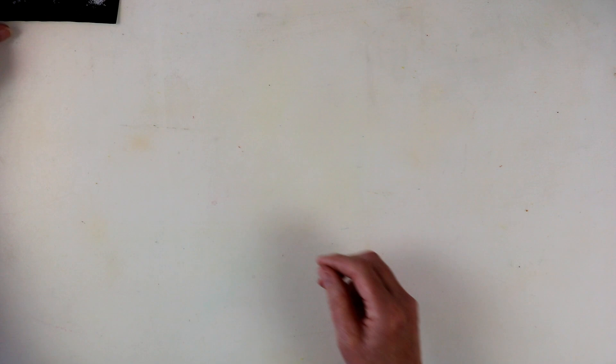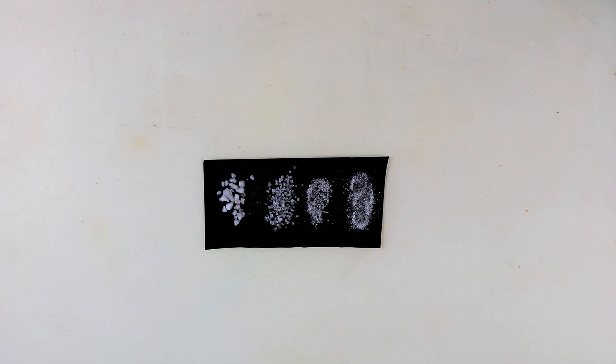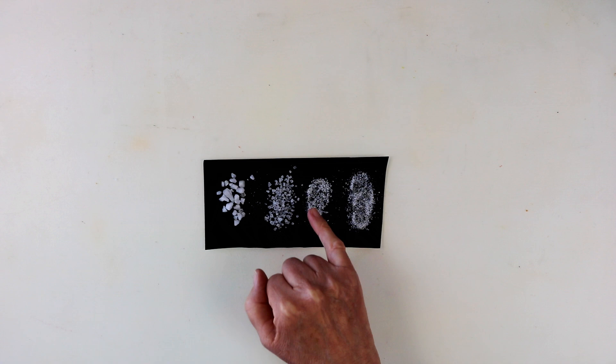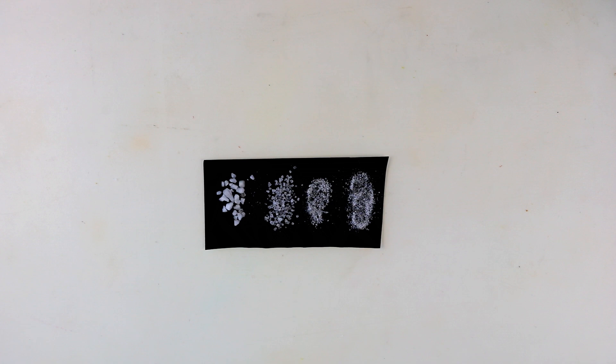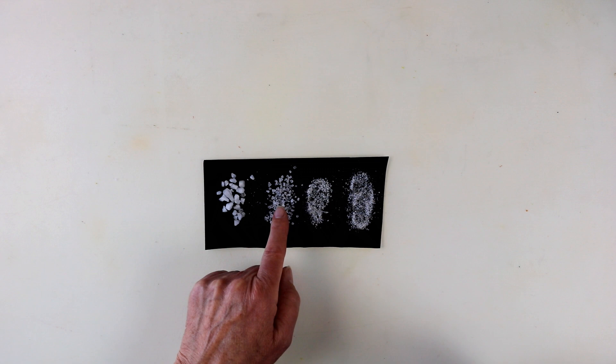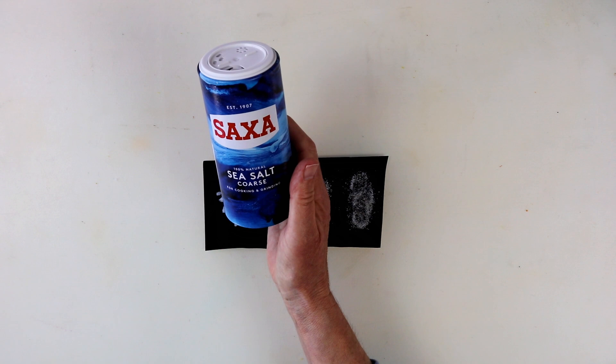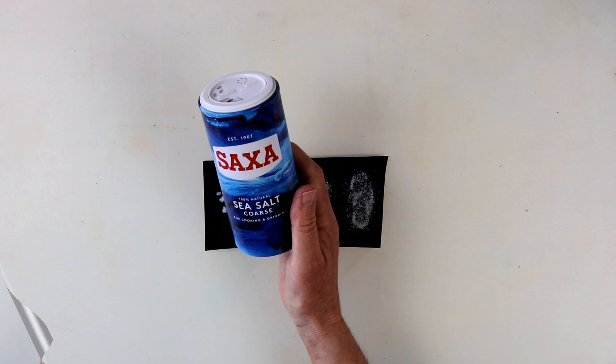Let's have a look at the different salts. These are some of the different salts you can get and they vary from the big rock salt right down to the very fine table salt. Now this is sea salt, coarse and fine. Not a lot of difference between the fine sea salt and the table salt. In the experiments that I've been doing, I've used the coarse sea salt — ordinary straightforward cooking salt. Nothing magical about it.